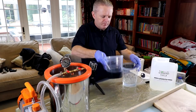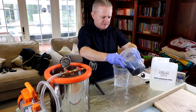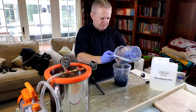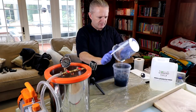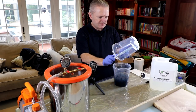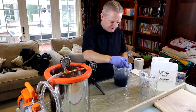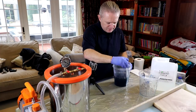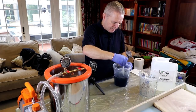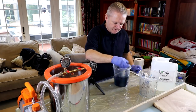Now we get the hardener, and the advice from the manufacturer is to pour the resin into the hardener. Get the resin into the hardener. Scrape out as much as we can — don't want to waste any, it's not cheap stuff. I'm going to stir this up into a homogeneous mixture, ensuring that I scrape around the sides and get into the corners of the bottom. I'm going to stir this for about two minutes.